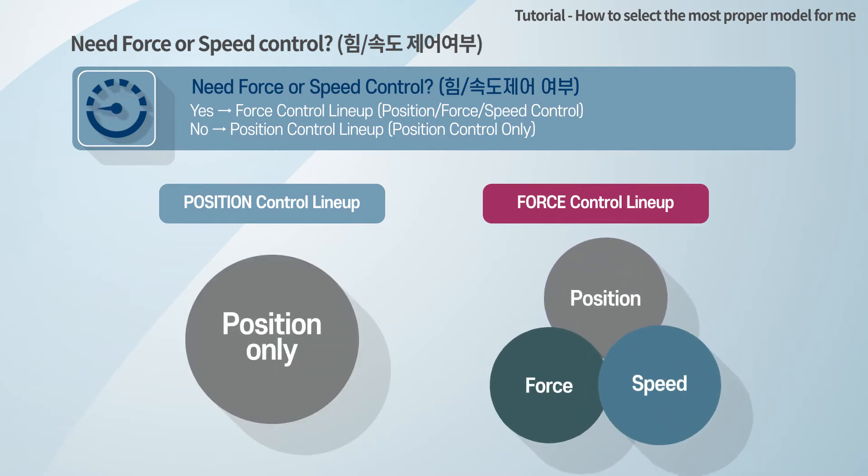If you choose the force control lineup actuators, you can control position, force, and speed. The body sizes of the two product lines are perfectly the same, but there are some differences in stroke and force.